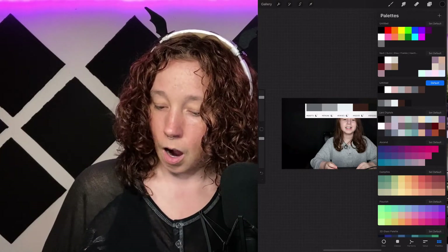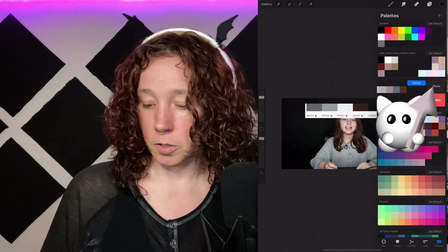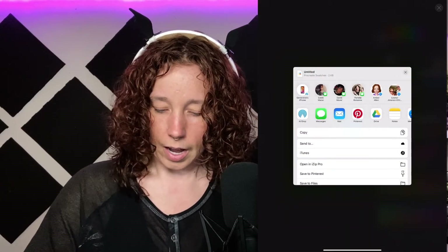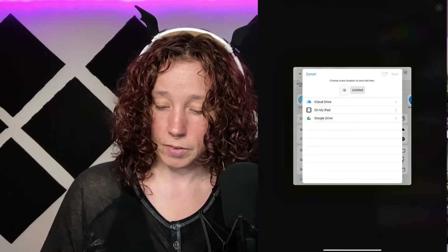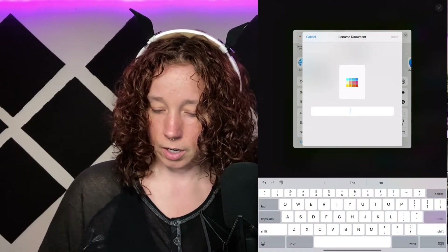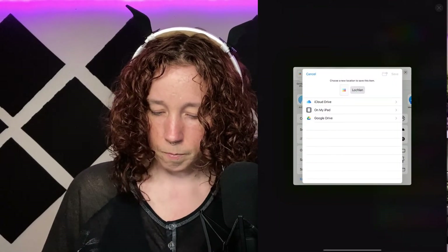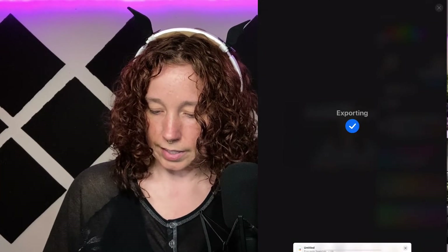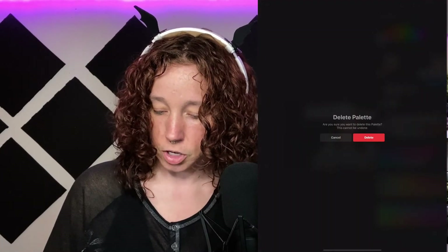Take your finger or stylus on the palette you want to export and slide to the left. You'll see the option to Share — tap it and pick where you want to save it. I'll just do Files, and here is where you can name it. Just touch where it says 'Untitled' and we'll call this one 'Lachlan.' Tap where you want it to go and hit Save.